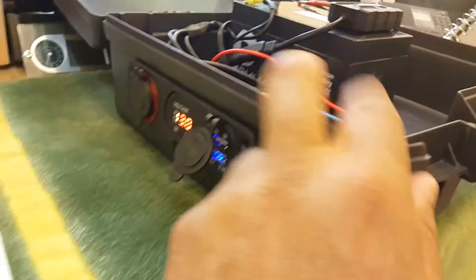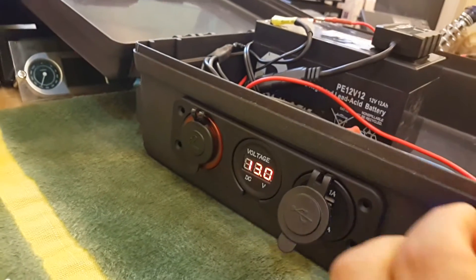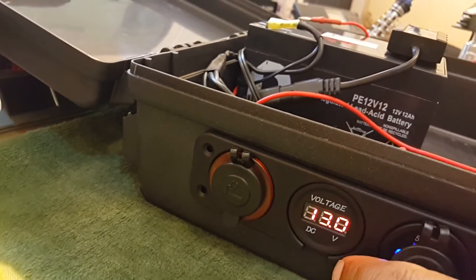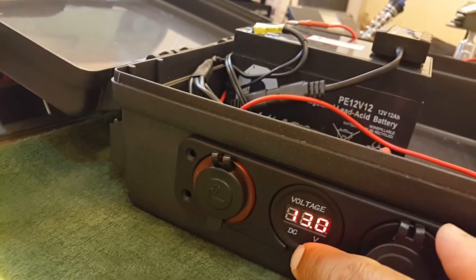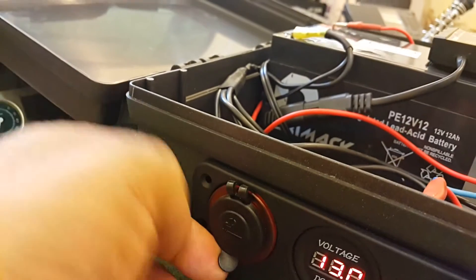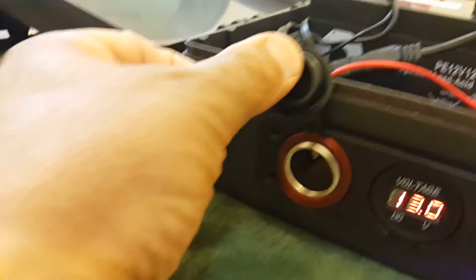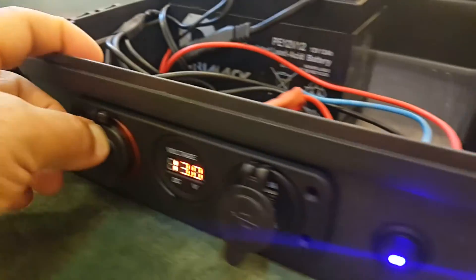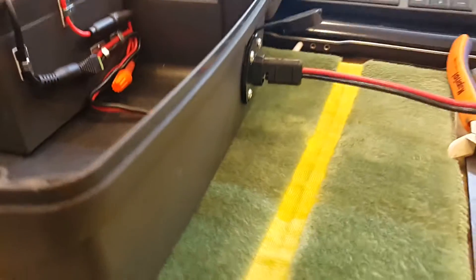This is a dual USB port. I have also added a voltage meter, which currently reads 13 volts — it's fully charged — as well as a DC cigarette lighter socket. That's how it looks from the outside.